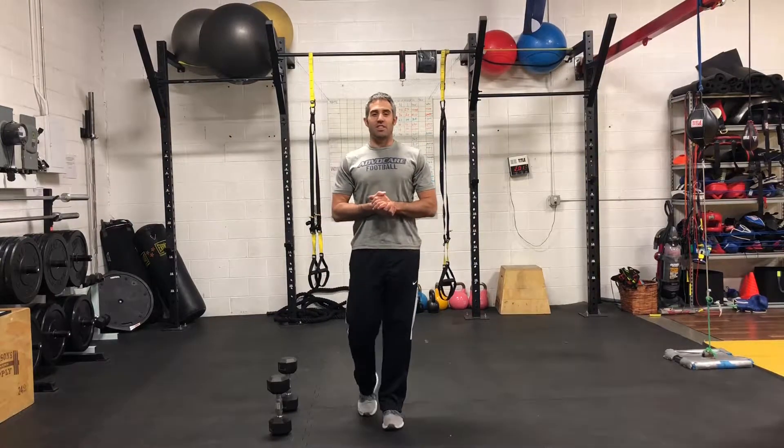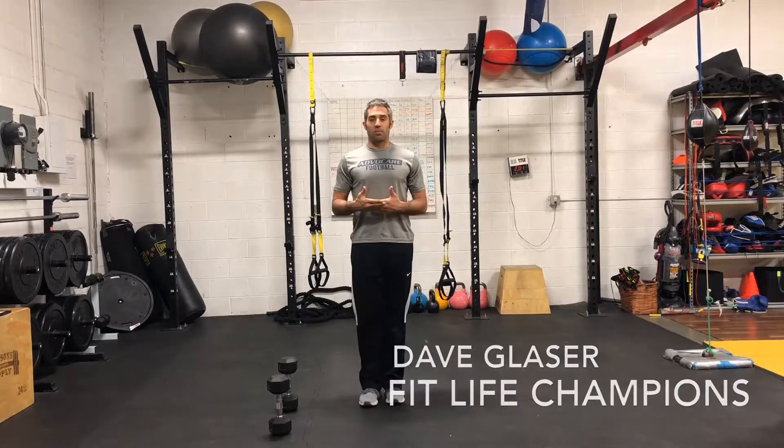Hi, welcome back to FitLife Champions in Denver, Colorado. I'm Dave Glazer. I want to take you through another step of the corrective exercise continuum where we're performing a couple of different versions of a lunge.